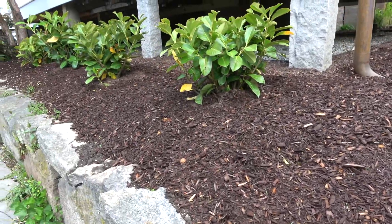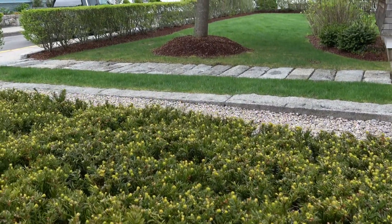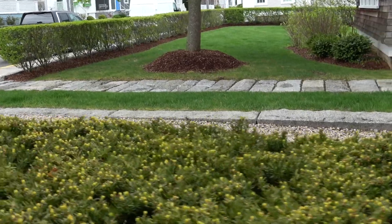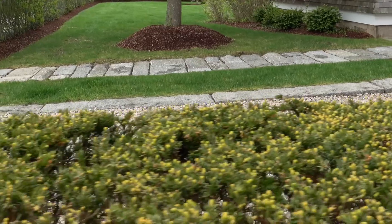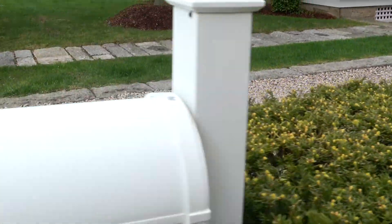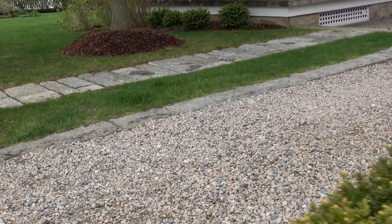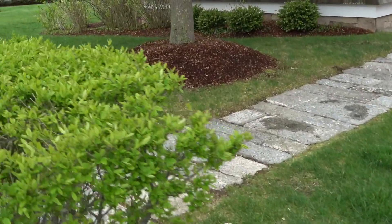But we have now moved away from mulch being a tool — a very effective tool — and we now place it as an aesthetic treatment. People will add mulch to their yards, contractors will add mulch, and if some is good then more is better. Mulch has taken on a decorative stance in our gardens, and it's something that I just don't understand.